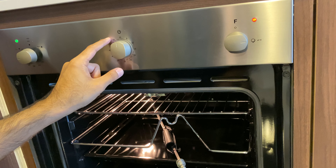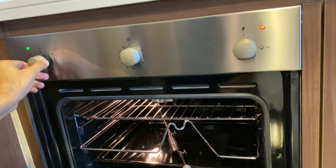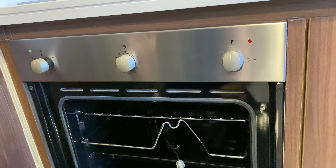This knob lets you select your time up to 55 minutes. And simply, you switch it off like this.